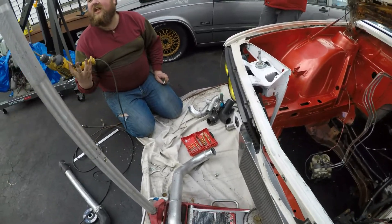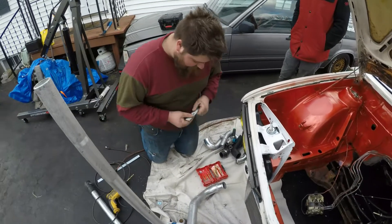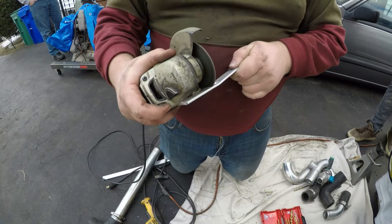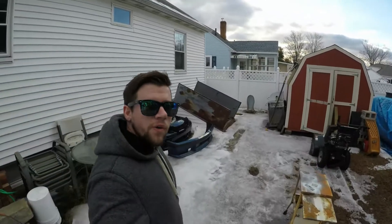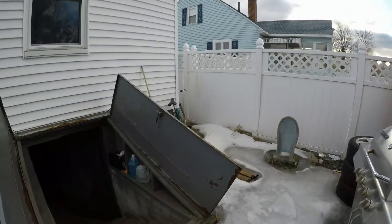So Ian, what are we doing today? Intercooler piping bracket. Your paint looks really cool, thank you. I'm gonna follow Ian into the lair — Ian, we're coming down, put your pants on.